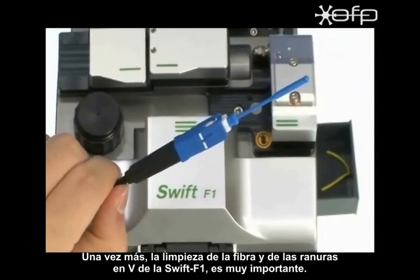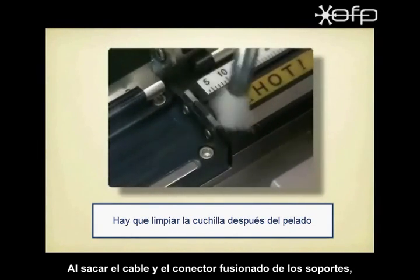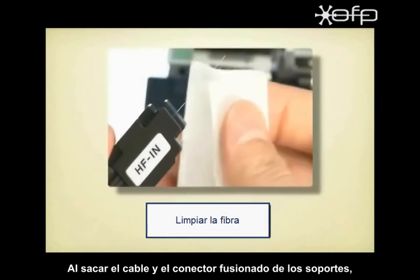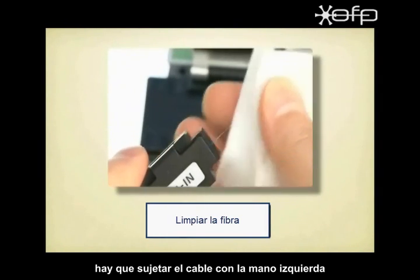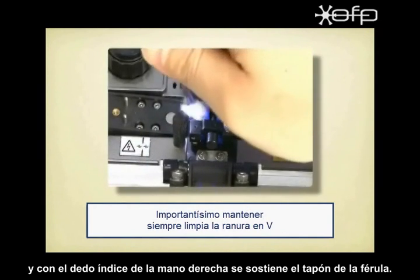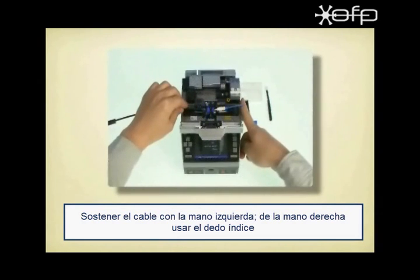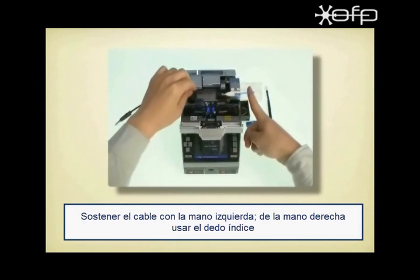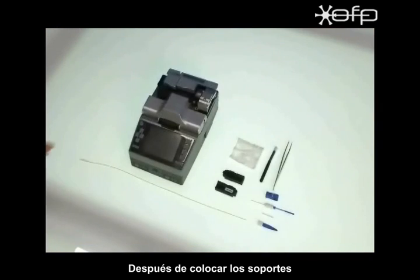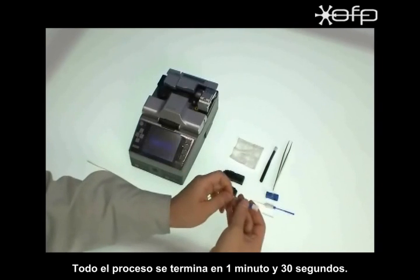Once again, cleaning of the fiber and the V-groove of SWIFT F1 is very important. Also, when taking out the splice cable and ferrule part from the holders, hold the cable with the left hand and the right index finger should simply support the ferrule cap. We will repeat the process fast — after placing on holders, all processes are finished within 1 minute and 30 seconds.